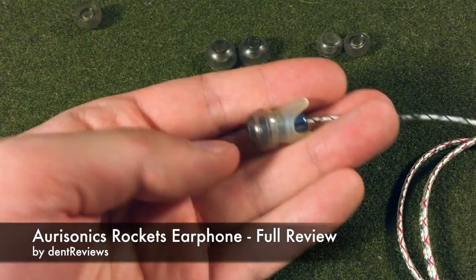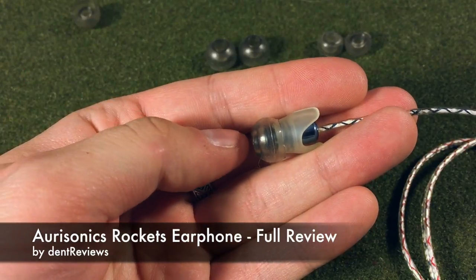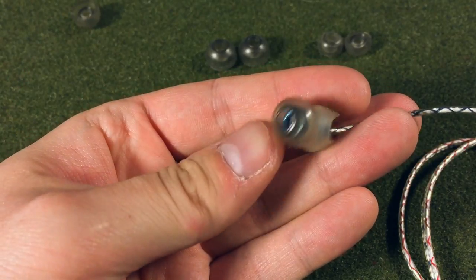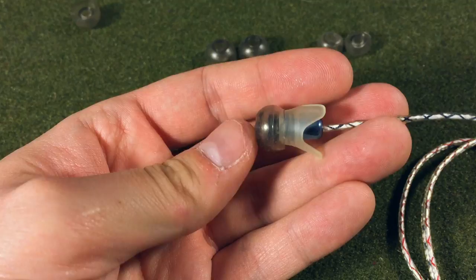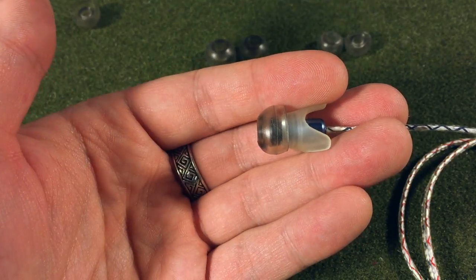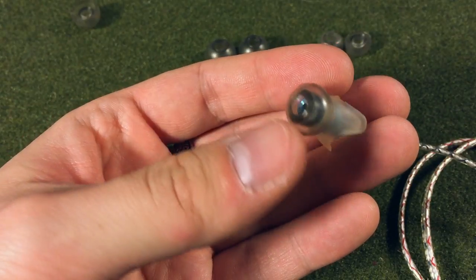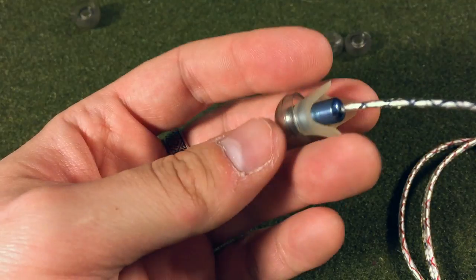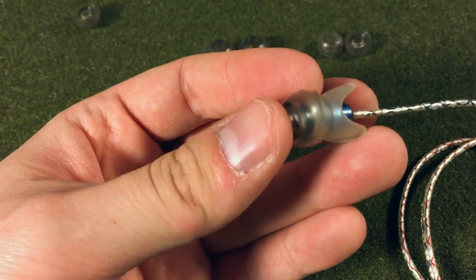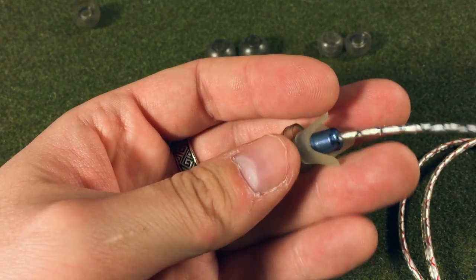Welcome to Dent Reviews. Today I'm going to be reviewing the Aurasonic Rockets. This is a 5.1mm microdynamic driver, and the one reason that's a good thing is because balanced armature earphones are prone to fluctuations in frequency response depending on the source you connect them to because of the output impedance. Dynamic drivers are not prone to that issue, so you'll plug these into anything and you'll get a consistent sound as designed.